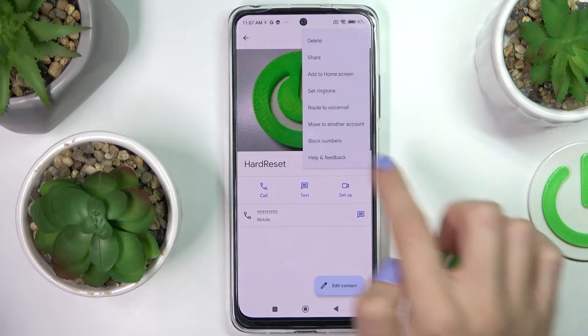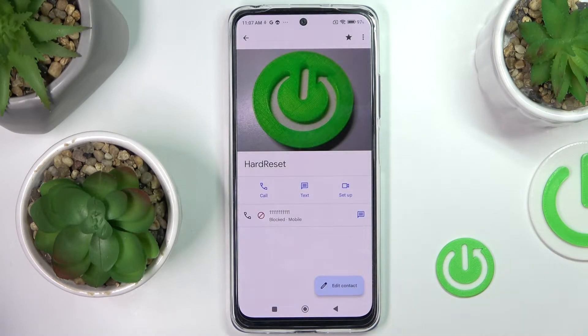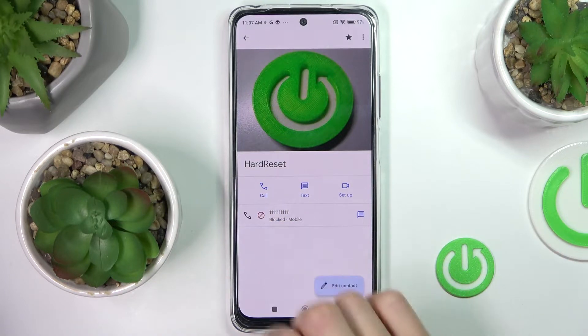Smoothly mark it, tap on the More icon, and select Block Numbers. Click on Block to confirm, and from now on that contact will not be able to reach you. Here you can see the sign indicating the blockade is active.